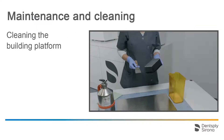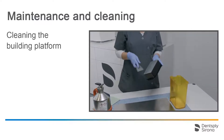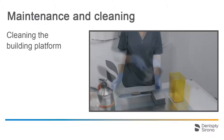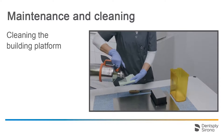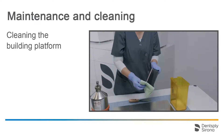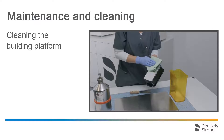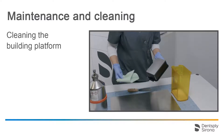Next, we clean the building platform. Remove any residues with the included scraper. For subsequent cleaning, use a paper towel soaked with isopropanol. Use this to wipe the side surfaces, the edges and the building platform until there is no more residual resin. Please refrain from using damaged building platforms. Small scratches, on the other hand, are uncritical.